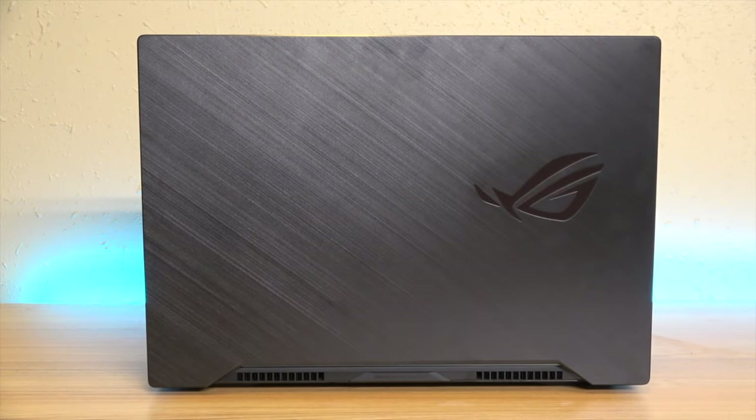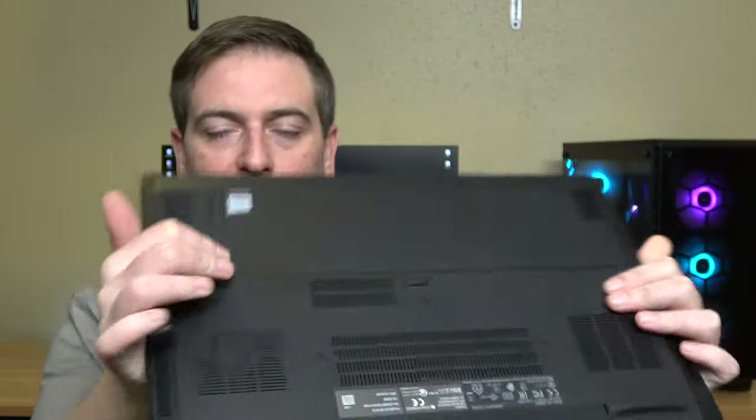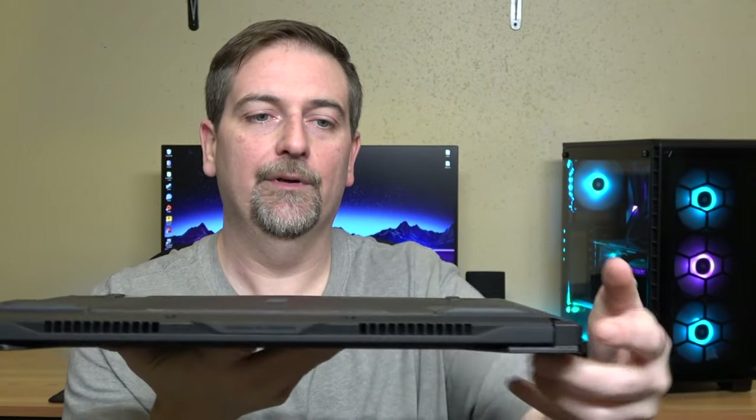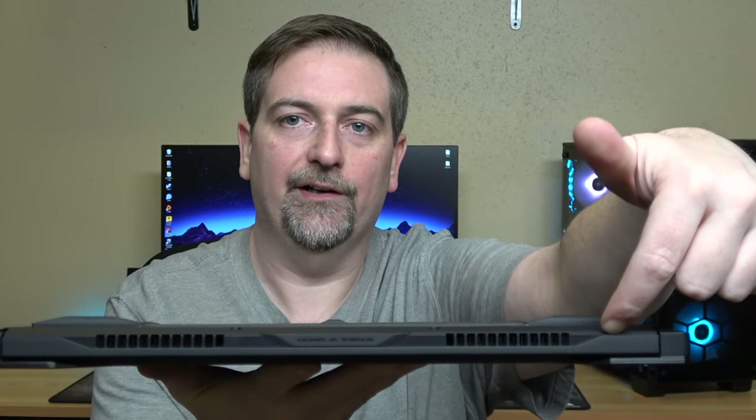The chassis and build on this is really nice. It has a metallic lid, the bottom is plastic with just some screws. All you have to do is take the screws out, put a clip in at the little ridge like a guitar pick, and the whole bottom pops right off — you can get to the drives and RAM slots pretty easily.